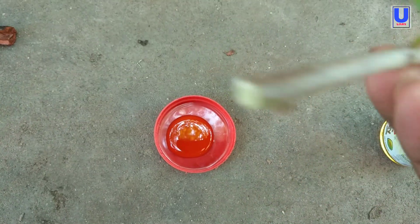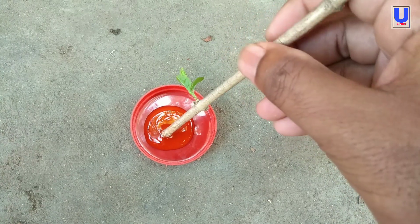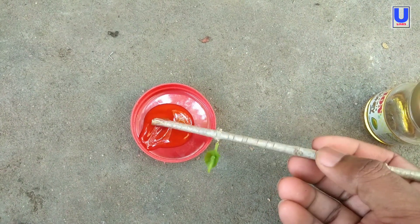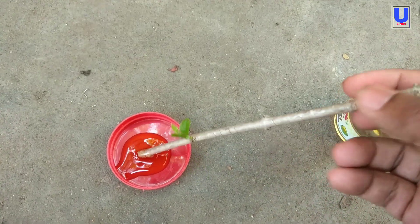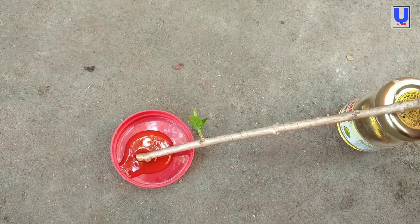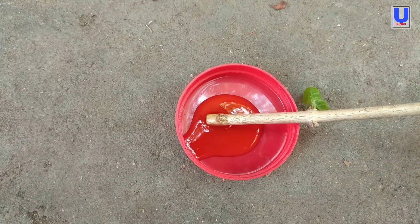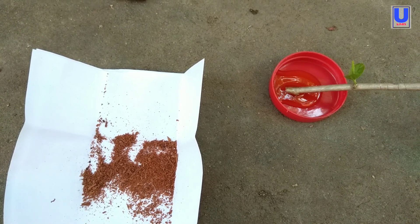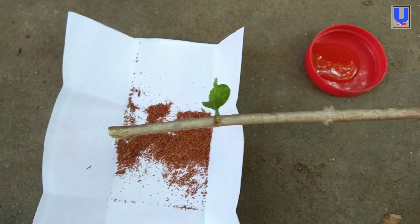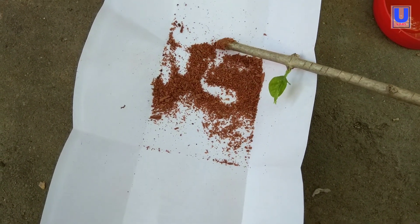Dip the plant cutting in the honey and keep it for about two to three minutes. Then take the cutting and coat it with the cinnamon powder.